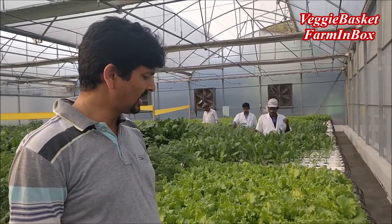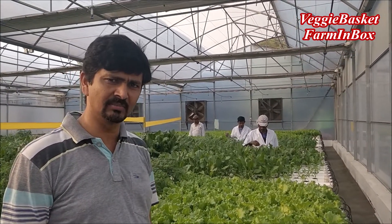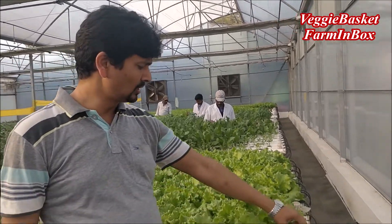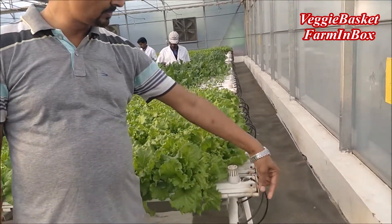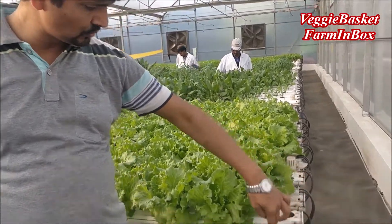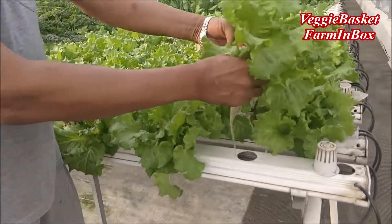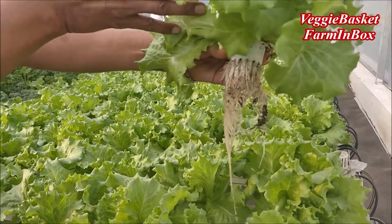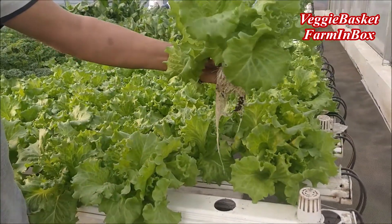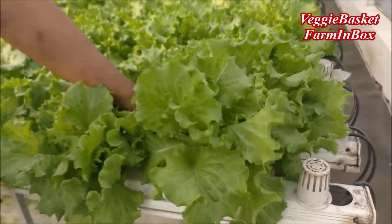We have two different growing systems. One is an NFT growing system where we only use nutrient-rich water for the plants — a thin layer of nutrients is passing through the channel. You can see the lettuce crop is growing here with healthy roots. Only water, nothing else.